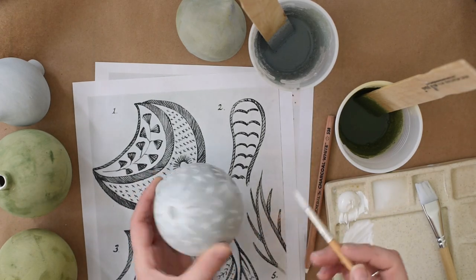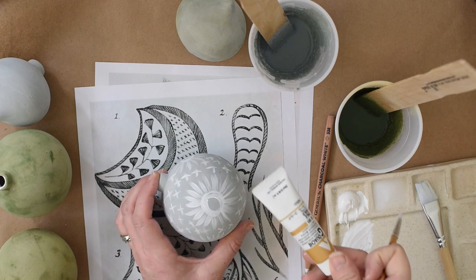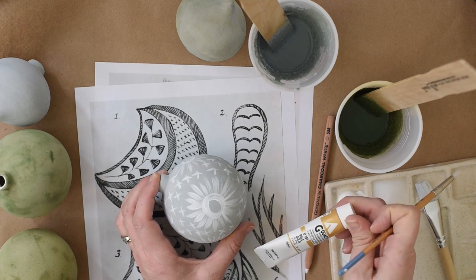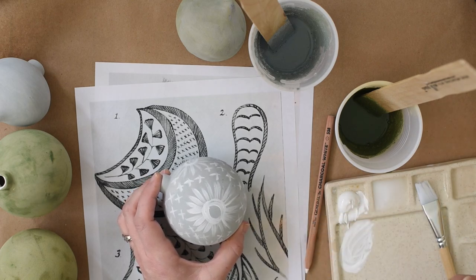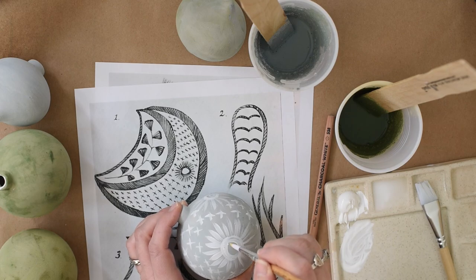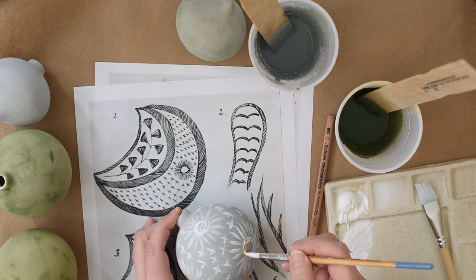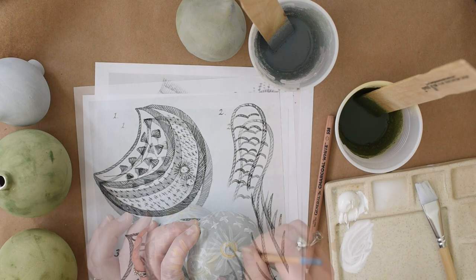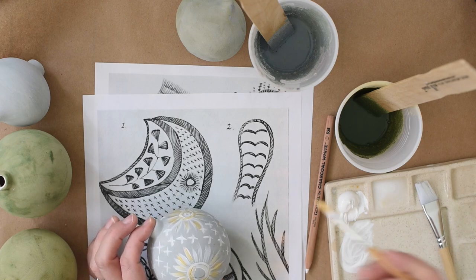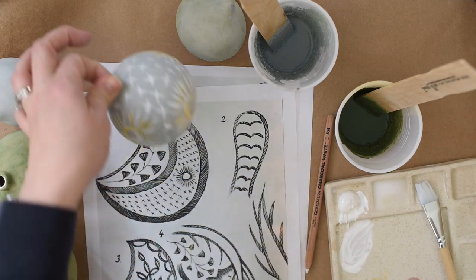I could just leave this ornament as is — I kind of like it — but since it's a Christmas ornament I'm going to add a little shine. I bought this pale gold gouache on accident; it's by Holbein and it's actually a really beautiful gold paint with a really nice shine. I don't usually use metallics in my work but I thought it might be nice for this. It's a little iridescent, so it'll add just a bit of shine without covering things up. I'm loosening up the gouache with a little bit of water just to keep it really transparent. Isn't that one pretty?